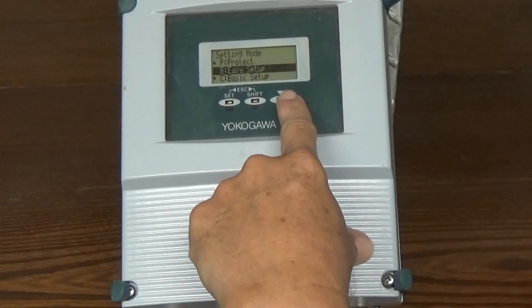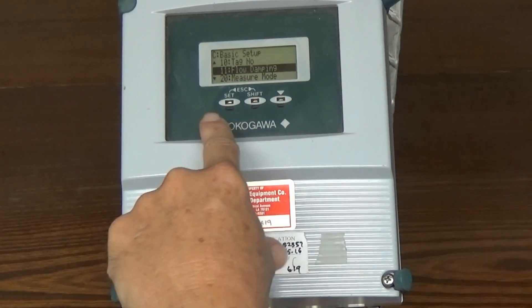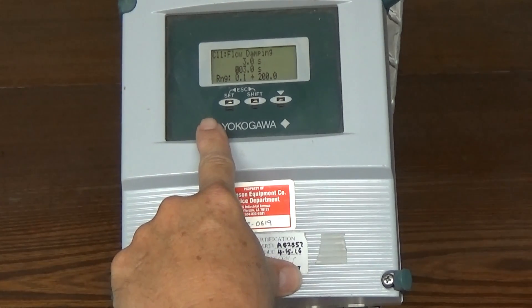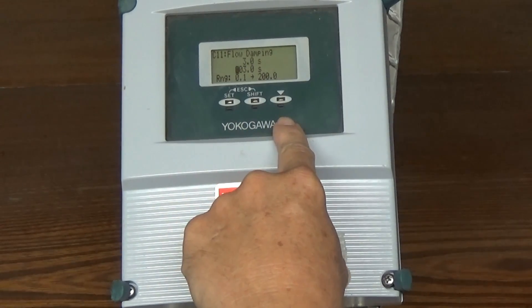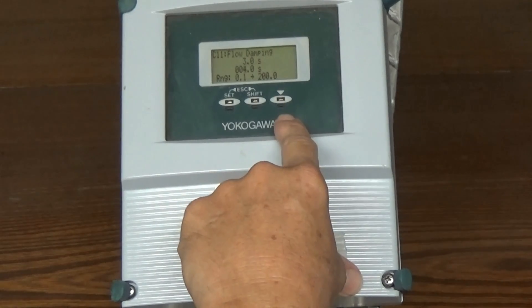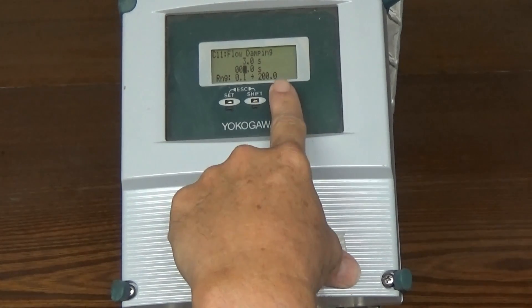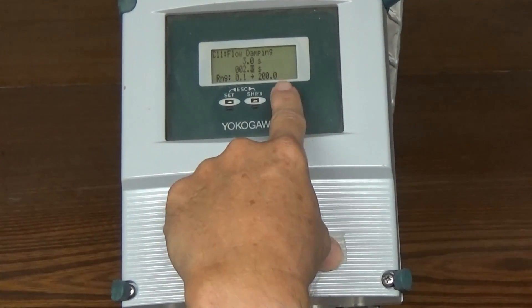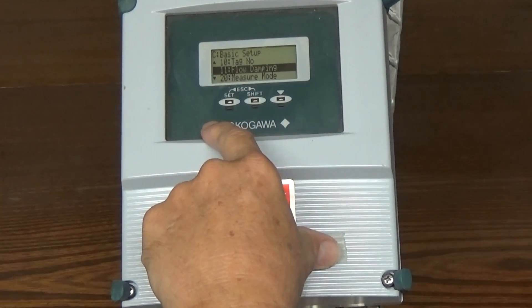We have to go into basic setup first, and then set to select it. Then we're going to go down and the first thing we're going to do is set our damping. Normally we use three seconds here, which is what's in there, but you can set any number up to 200 seconds. You just use shift to advance to the digit you want to change. The down arrow actually raises the digits, so if you want to lower the damping you have to cycle around. You can set fractions as well — we can make this two and a half seconds if we like. Then hit set, and set again. Flow damping is now set up.